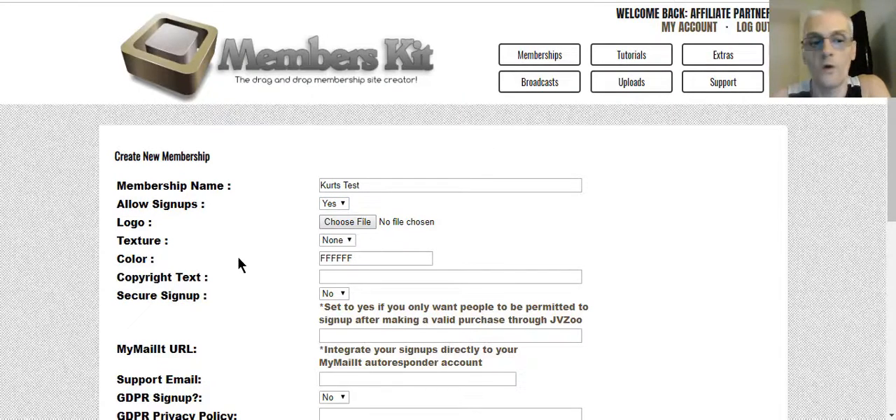Here you can upload your own logo. The texture is the background texture on the page — you can choose from different textures. These numbers represent a certain type of textural style you can use as your background. You can also add a copyright text.